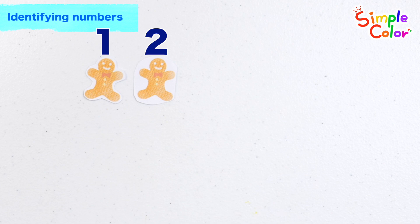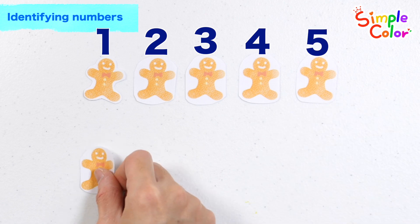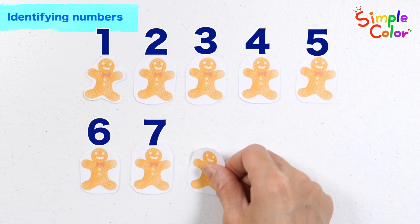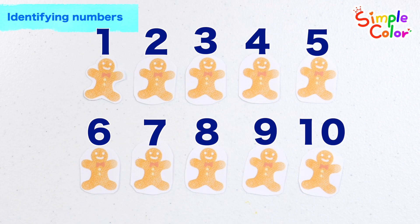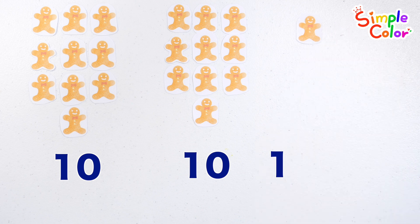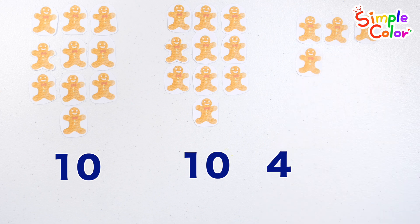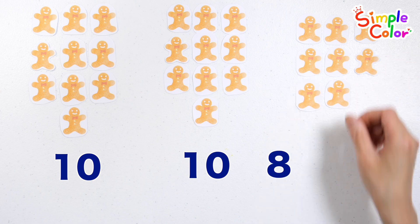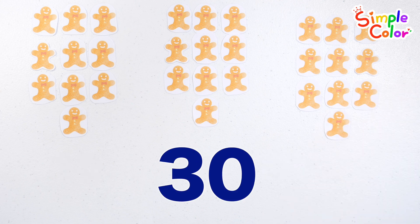Shall we count with cookies? 1, 2, 3, 4, 5, 6, 7, 8, 9, 10, 1, 2, 3, 4, 5, 6, 7, 8, 9, 10, 30 cookies in total!